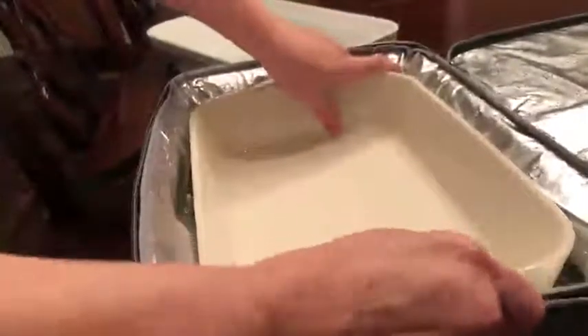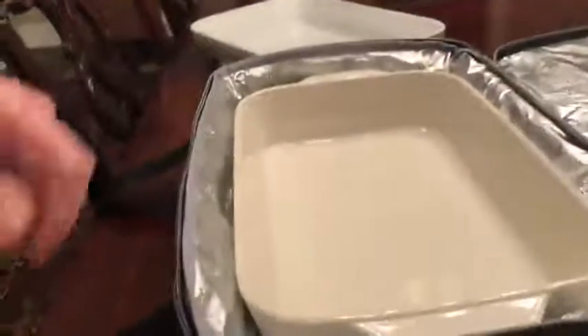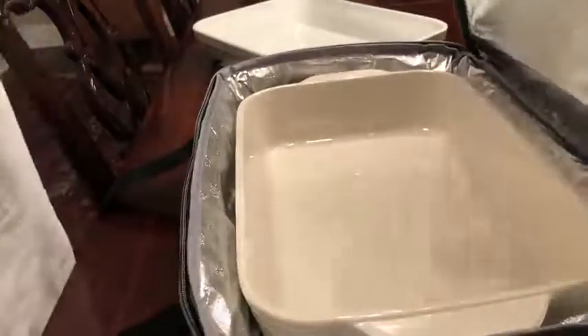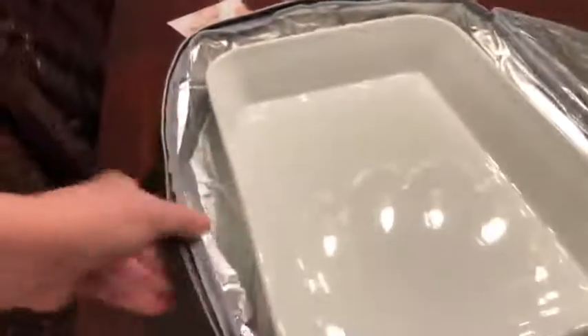I have a couple of dishes to demonstrate. This is a nine by nine by thirteen with handles and it fits in there perfectly. You might want to carry disposable aluminum pans in this, at least for one of your dishes if you're carrying two, because it gets really heavy when loaded up — even just with these dishes and no food in them.